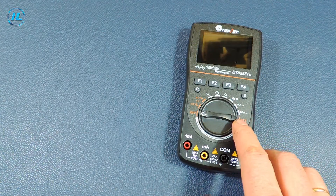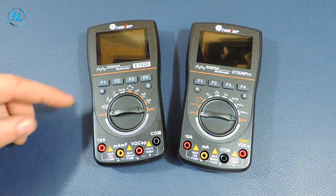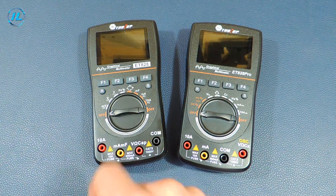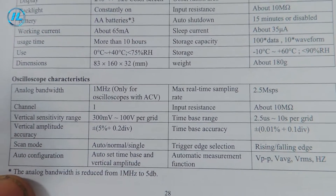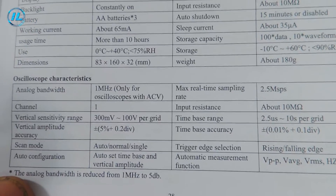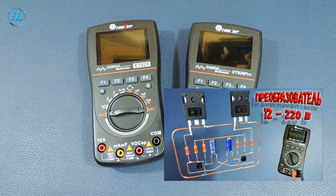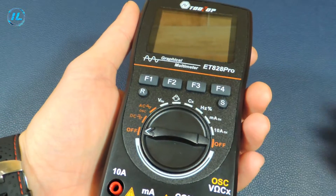By the way, the previous model of this multimeter, ET828, has a completely similar appearance. There is only a slight difference in the modes of the dial switch and also in the probe connectors. The oscilloscope in this previous model had much more modest indicators: a bandwidth of 1 megahertz and a sampling rate of 2.5 mega samples per second. But still, this device works confidently and reliably. An overview of that multimeter is also available on my channel — I will leave a link in the description. The new device is small, fits comfortably in your hand and has a pleasant appearance.